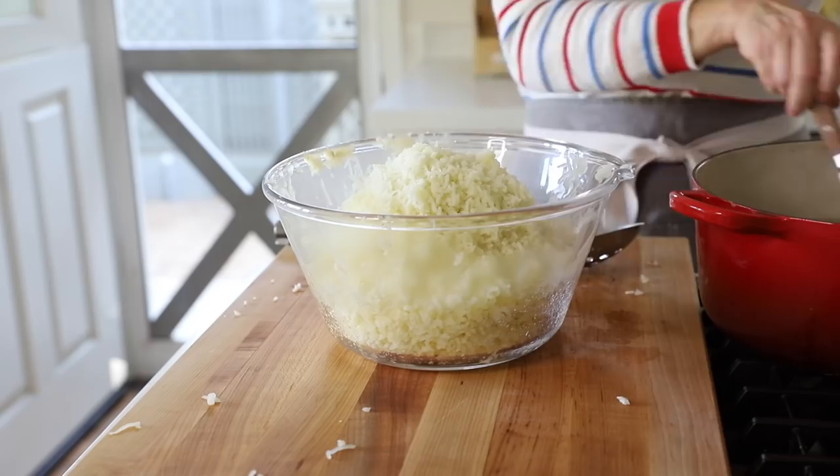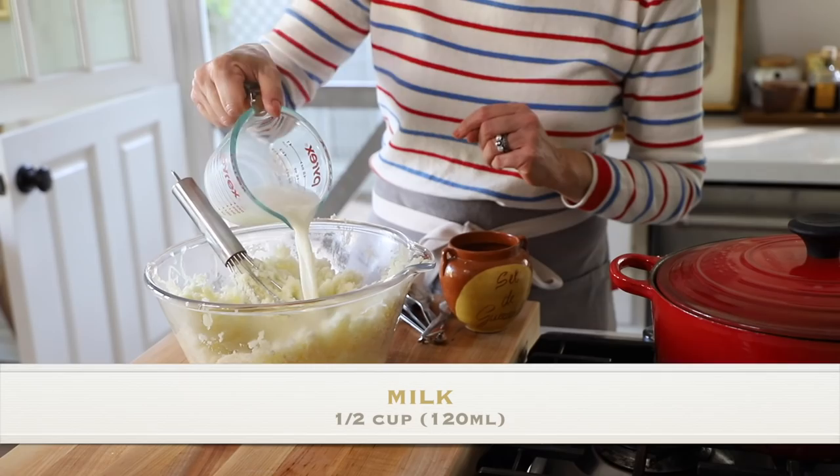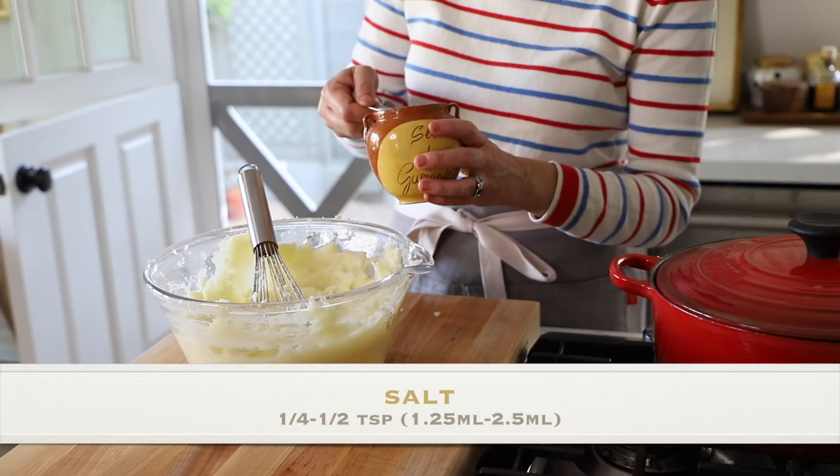Now take a whisk and whip this up, just to make sure the butter has melted at the bottom — which it has. Then add a half cup of milk. In the vegan version I'll show you how to make a cauliflower mash — I was surprised at how delicious it is. Then add some salt; start with a quarter teaspoon, taste it, and add more if needed.